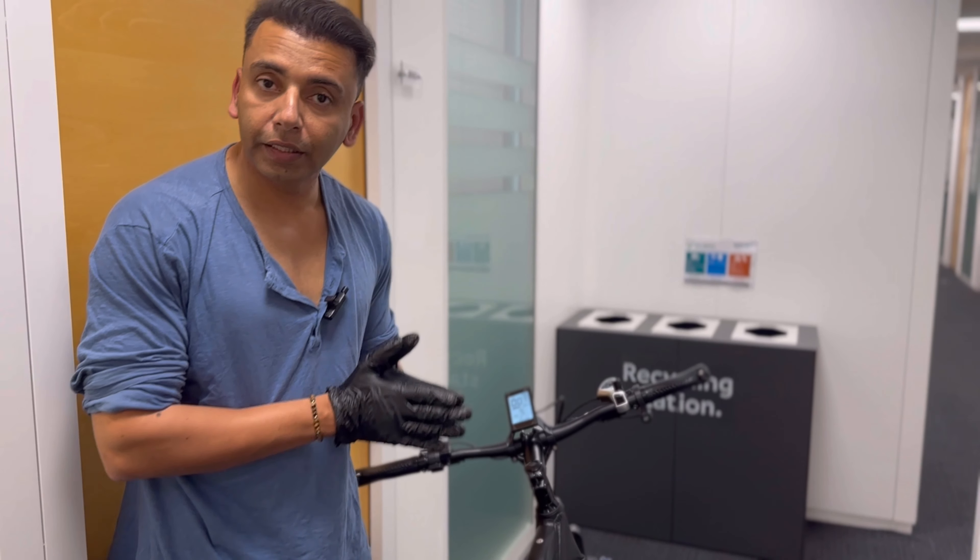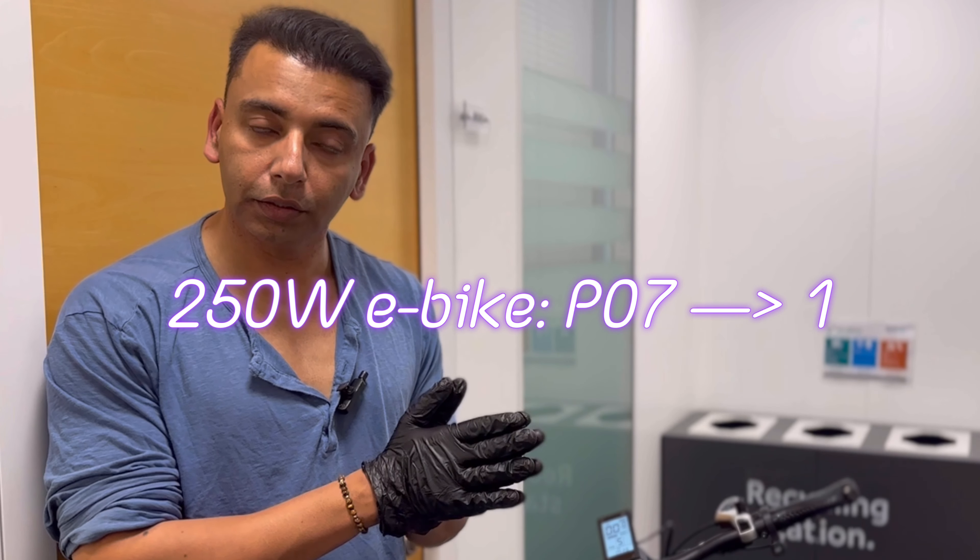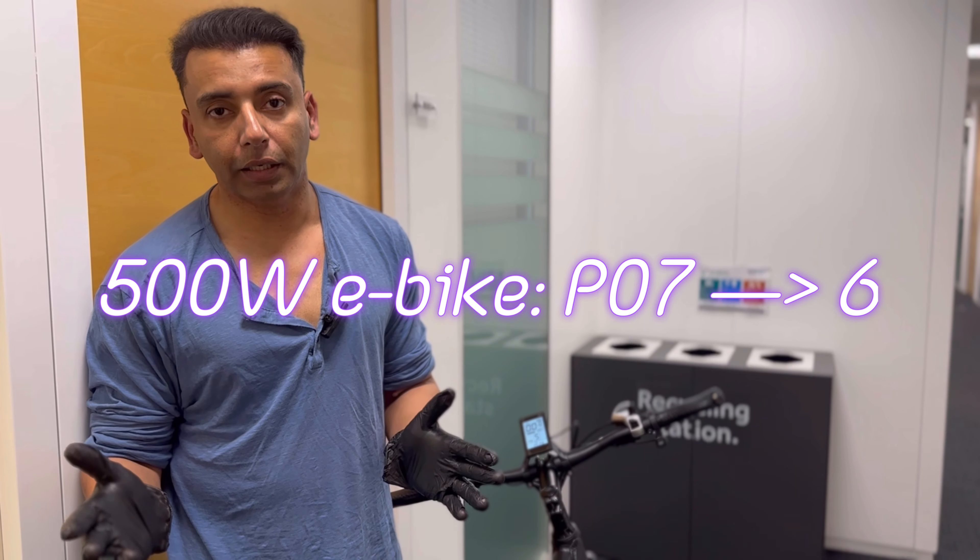The correct way is to change p07 to 1 for a 250-watt bike, and p07 to 6 for 500-watt e-bikes.